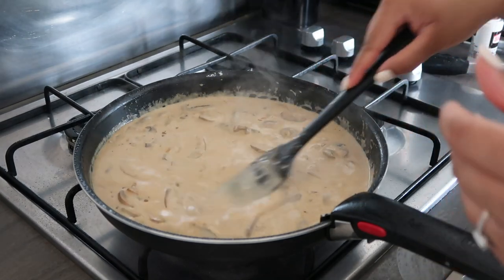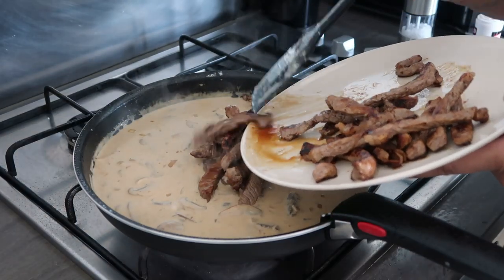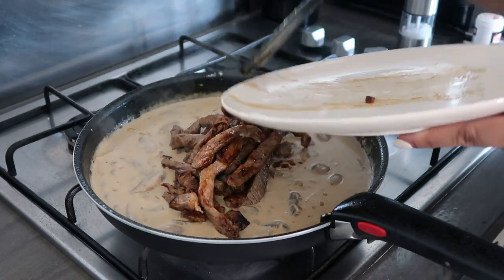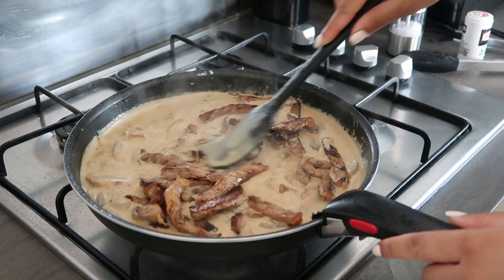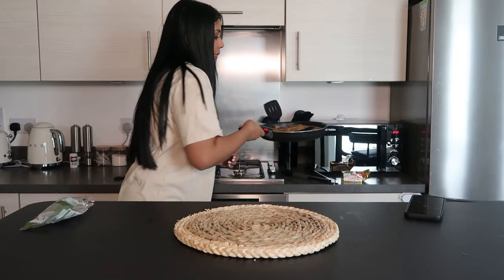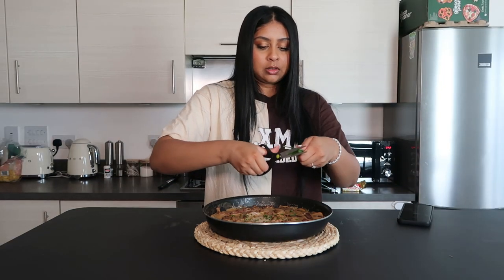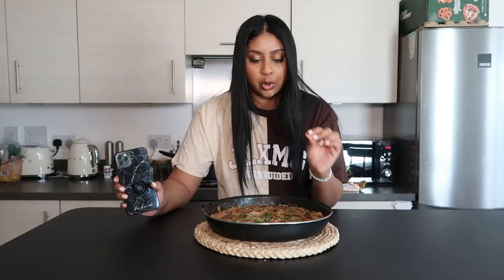I'm actually so bad with salt — I have to taste it a million times before I get it right. I'm going to let that simmer for a bit before adding the beef in with all the juices, and mix this all up. Now I'm going to make the pasta and I'll be right back. Okay, let's bring it here — oh my god, it looks beautiful! Just cutting some chives on the top. This looks bomb.com. It looks creamy. I did taste it — it tastes bomb.